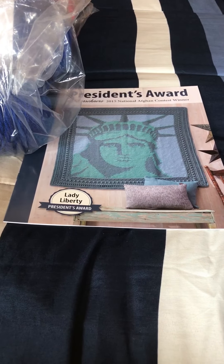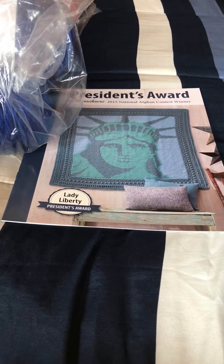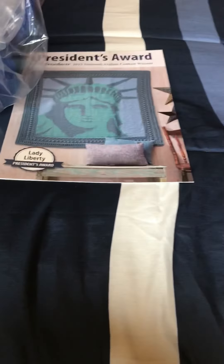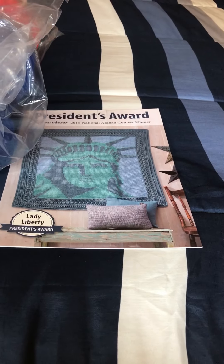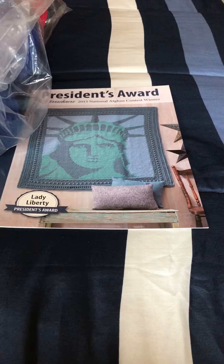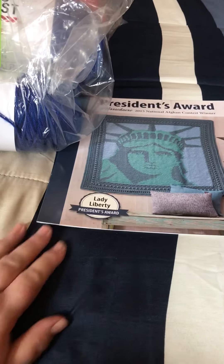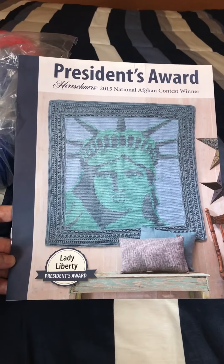There may be folks who can't afford to buy yarn but want to make squares to send to Fiber Floozy Crafts so she can add them to the blanket going to Duty Ron. So what's going to be in my giveaway — first I'm giving away this Hirschner's 2015 National Afghan Contest winner President's Award.